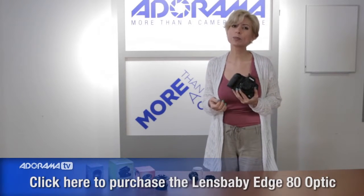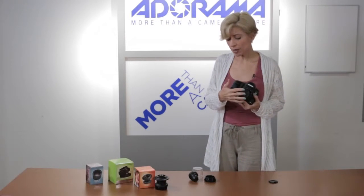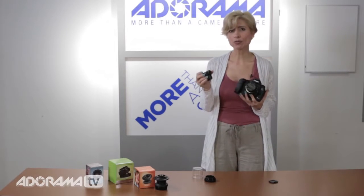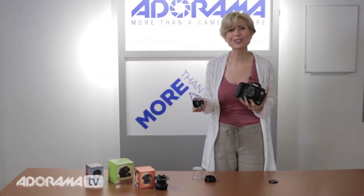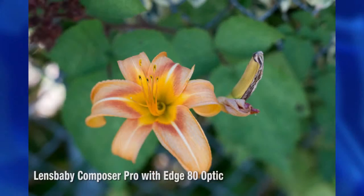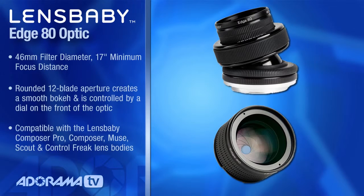The Edge 80 is a little bit different — again, really superior glass. It gives you a really nice tack sharp focus point in your frame. One of the big differences is the shape of the sweet spot. On the Sweet 35, it's round — you'll see those in Instagram filters, lots of nice bokeh, a sweet round area in the frame. But on the Edge 80, it's straight — it gives you more of a strip of focus in your frame, and then the rest falls out of focus. Depending on the angle that you've got your Composer Pro tilted in, whether vertically, horizontally, or diagonally, you can change where that strip is, giving you a really different effect. So it's a beautiful complement, these two optics, and they both fit in the Composer Pro.